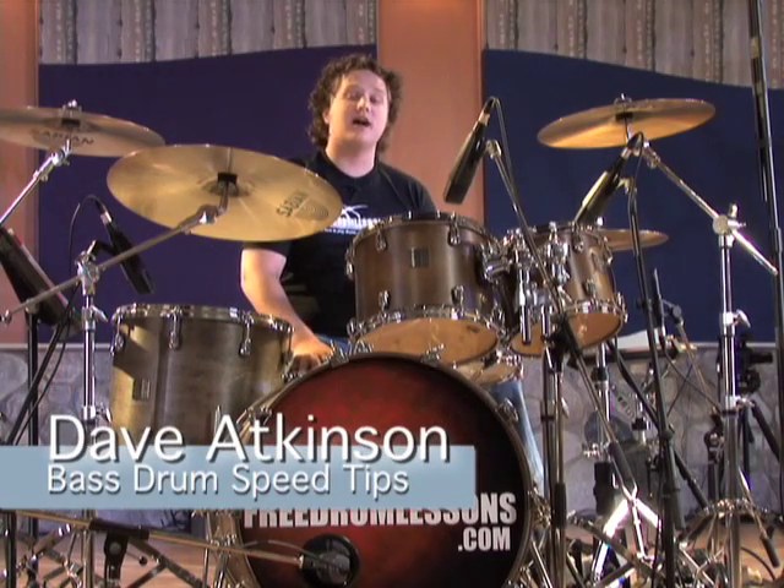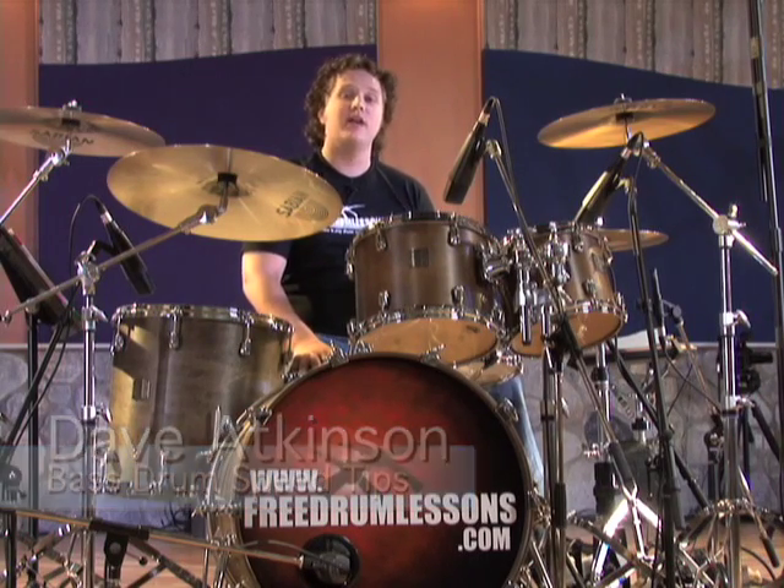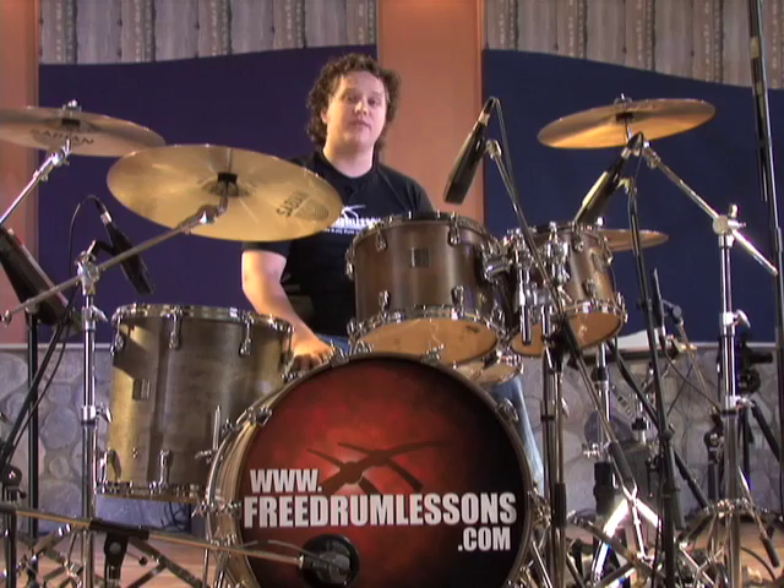In this video lesson I'm going to share some of the tips that I have developed over the years of playing double bass. Hopefully they will assist you in reaching the speeds you want with your feet.